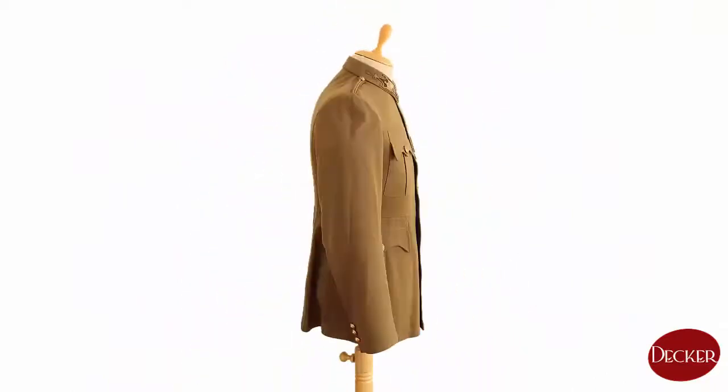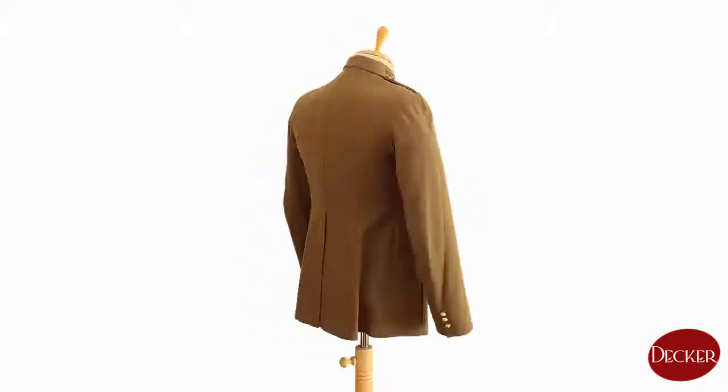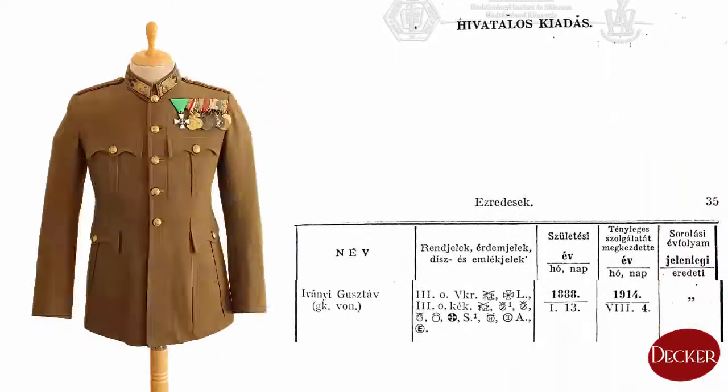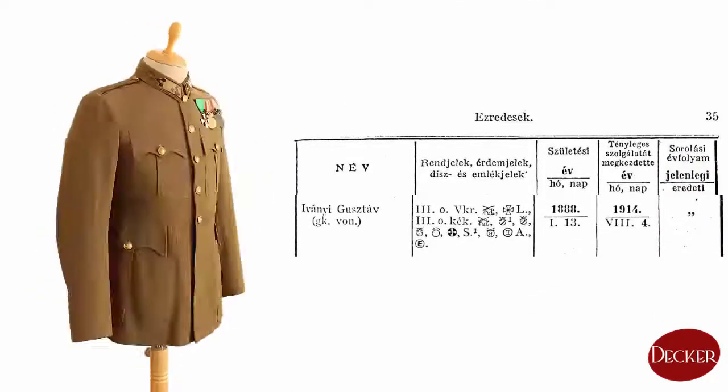That is all I can tell you about this tunic in general. Let me tell you about this actual tunic — this one belonged to Colonel Gustav Iványi of the transport corps. The jacket has his own awards, though two or three are missing.